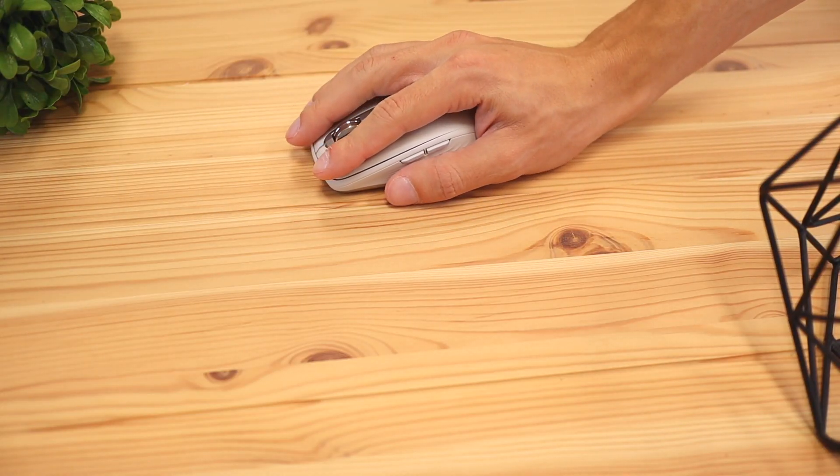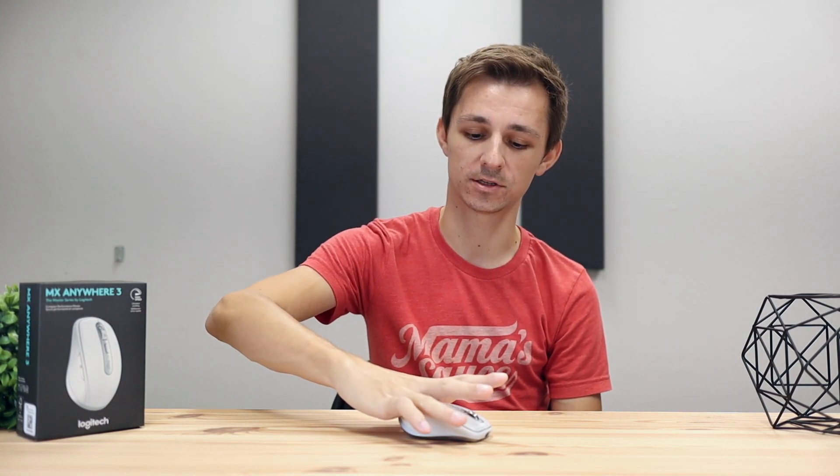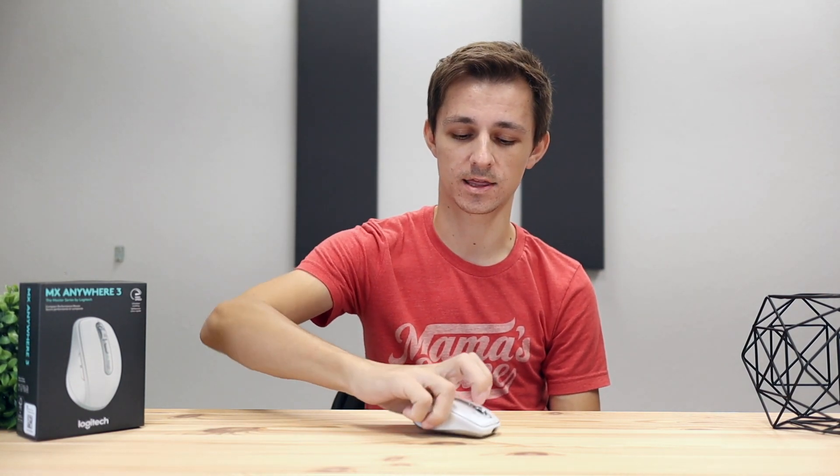Most mice have three ways to hold them. The main one is palm grip, where you put your palm on the mouse and let your fingers wrap around it. But this mouse is a lot smaller than most mice, so your fingers are pretty much not going to reach the clickers. Palm grip is not really possible unless you have a child or someone with really small hands. Claw grip — where you put the back of your knuckles on top and bend your fingers — was also quite uncomfortable and didn't really work.